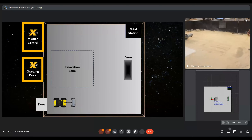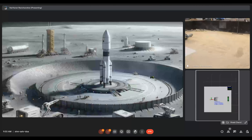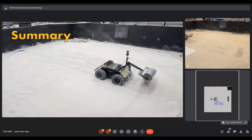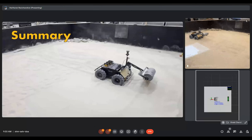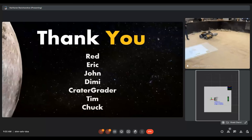Today, the construction site post-operation looks like this. In the future, our system can be scaled up to construct lunar launch pads to enable space flight missions to the moon. To summarize, our rover is capable of operating autonomously and building berms of more than 15 cm height. In every cycle, it is capable of excavating 9 kg of material in less than 2 minutes of operation time. We would like to express our heartfelt thanks to Professor Red, Eric, Professor John, Professor Demi, the Caterpillar Grader team, and Tim and Chuck from the Field Robotics Center.